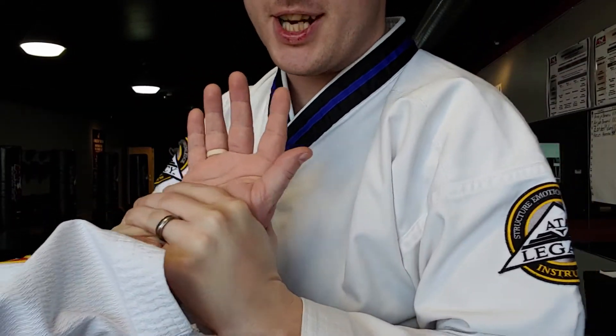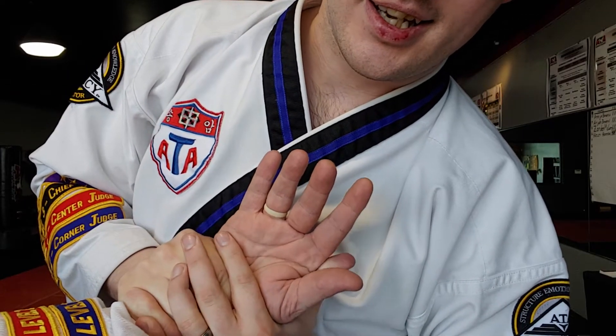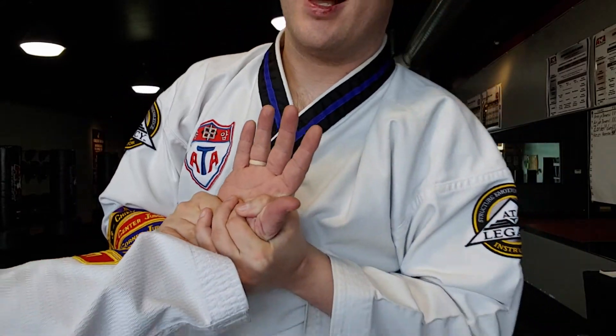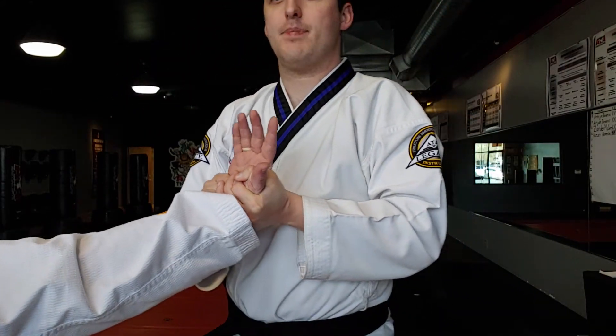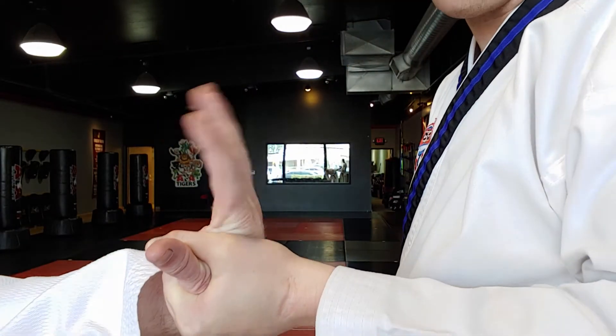First of all, whichever hand is closest to the thumb, that hand is going to wrap over that thumb. That allows me to keep control of his hand, but when my right hand does something else, my left hand can keep wrist pressure.